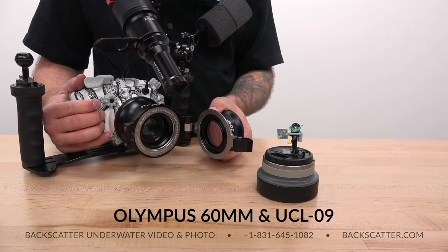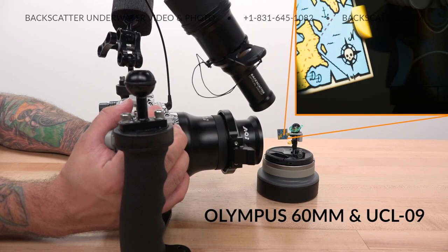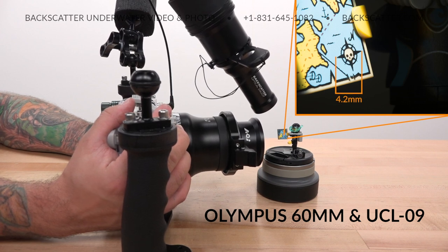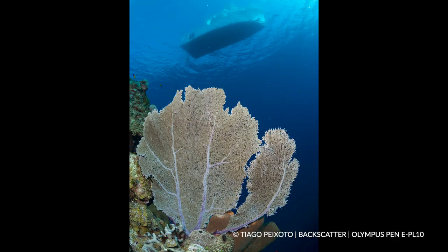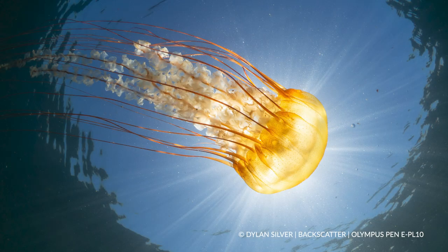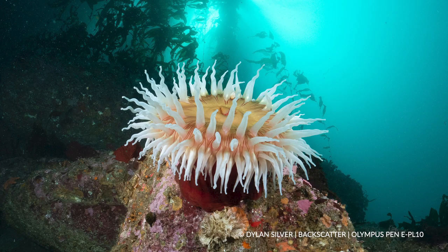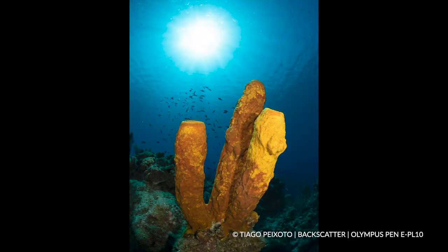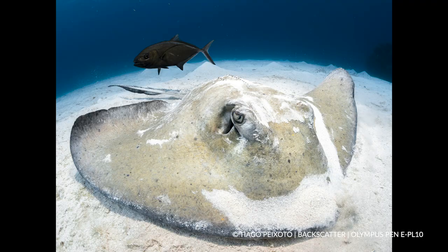If you want to get really crazy with it, you can add the UCL-09 diopter to the 60mm lens and get up to a 2:1 reproduction ratio for tiny super macro critters. The EPL produces images with sharp resolution detail, high-key highlights that don't look blown out, and dark shadows that aren't noisy or grainy. Color saturation is vibrant with plenty of pop, whether shooting backlit sun balls or black background macro — results are excellent and among the best from current generation micro four-thirds sensors.